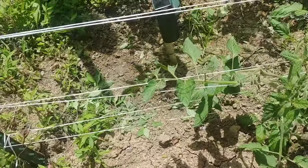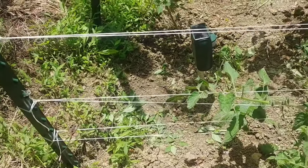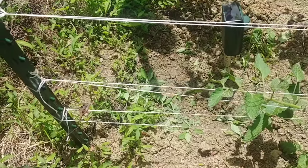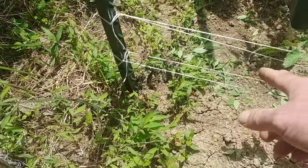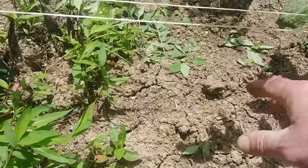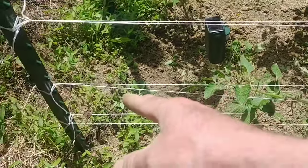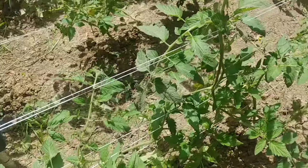When you plant your tomatoes they're probably about 12 to 18 inches tall if you started early like I did. So you space this first row kind of low to the ground, basically just giving the tomatoes something to support them.